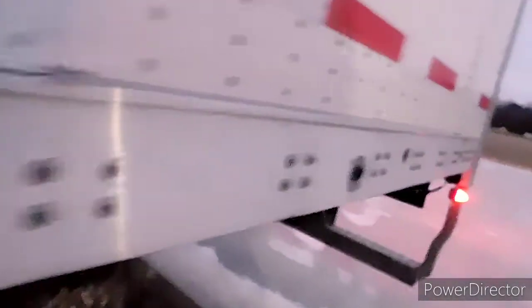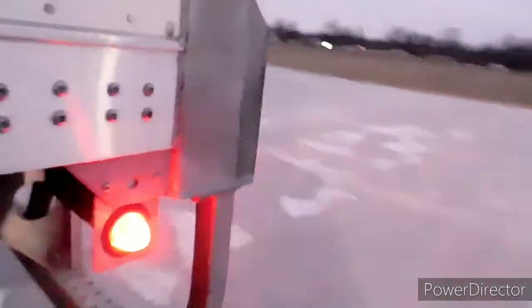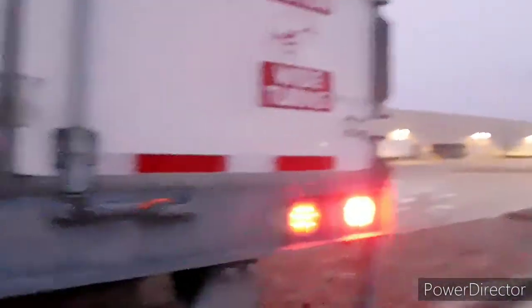We're going to check the tires with my oversized crescent wrench. One good tire, two good tires, three good tires, four good tires. We know the tires are good on this side. We got a mud flap there. Back light works. Now we've got lights — they're blinking. The lights on the back here are good.